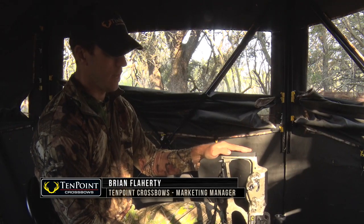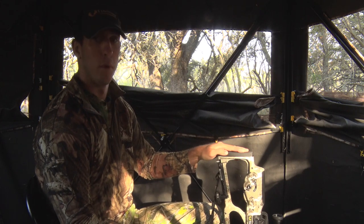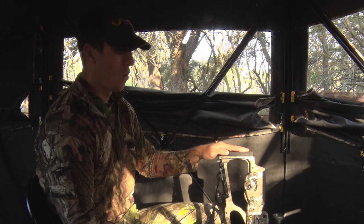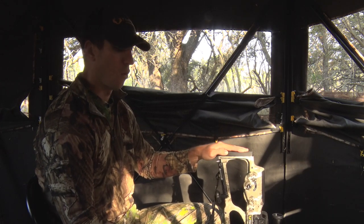This is brand new for TenPoint in 2020. The bow is cocked here, obviously, because we're just finishing up our hunt. But when you're done with your hunt — like this morning, if you haven't taken a shot — there's no need to ruin a perfectly good arrow. You don't have to take it back to camp, shoot it into a target, or shoot it into the ground.